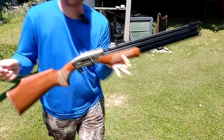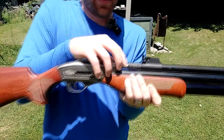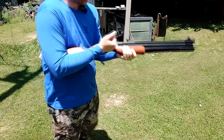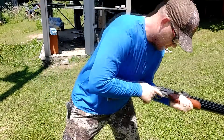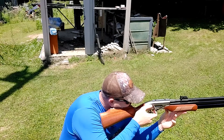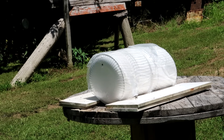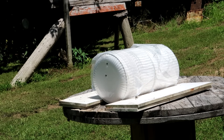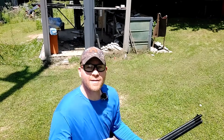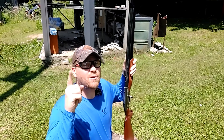Now for the dragon claw — this one is a single loader, so I'm going to load it up, go full power, and let's see what happens. Iron sights on this one. Good solid hit — it didn't look like the plates got rocked back as much, but that could have helped it get through more plates.